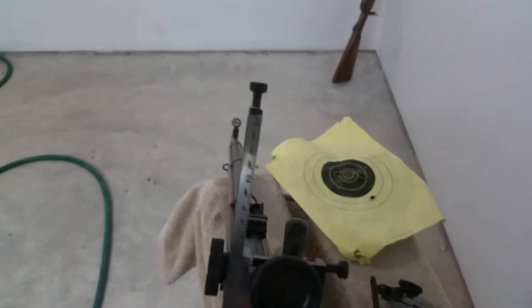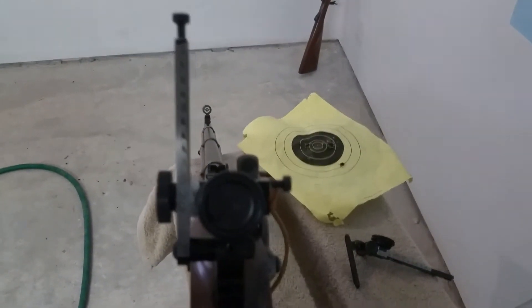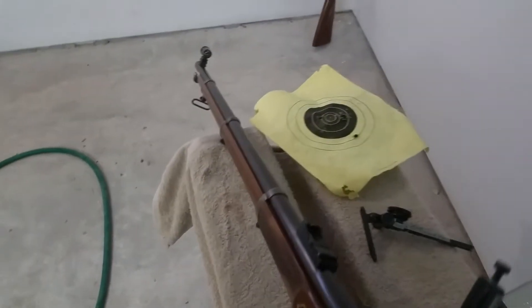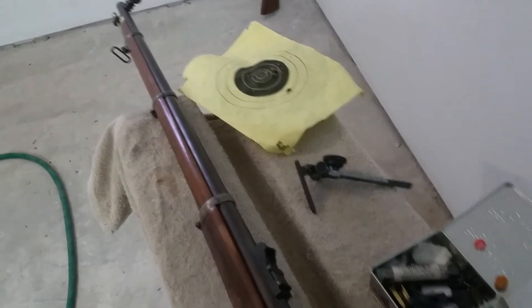We've got a bit of leeway — a tiny little way we can go lower than that. But we've also got all the adjustment above. So it is possible.